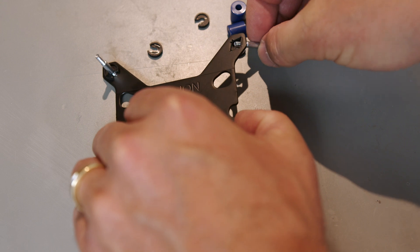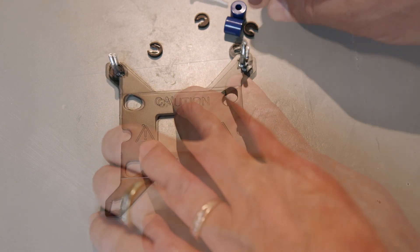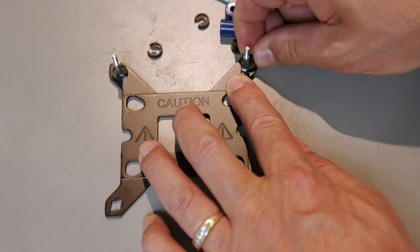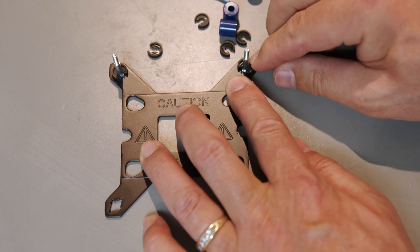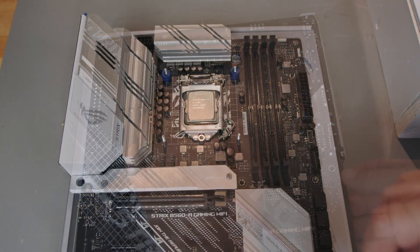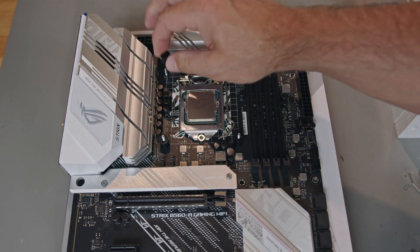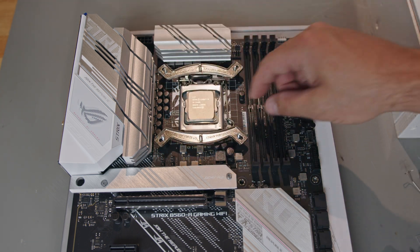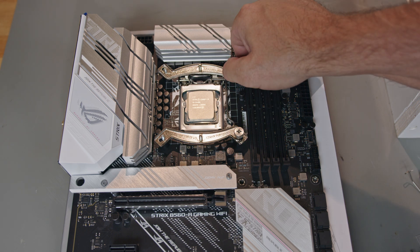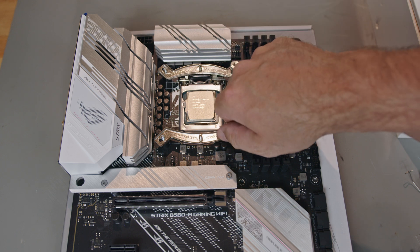Installing the cooler on an Intel motherboard involves assembling the backplate by installing the mounting bolts in the position that corresponds to your socket type and securing them with the plastic spacer clips. Install the backplate on the motherboard and add the correct spacers for your motherboard — blue for socket 1700, black for all others. Secure the mounting bars to the bracket using the thumb screws in the orientation that will allow the cooler to be installed in the correct position.